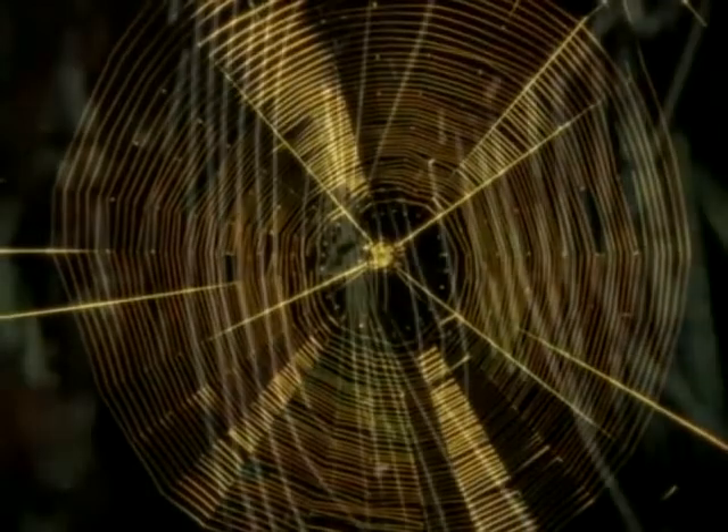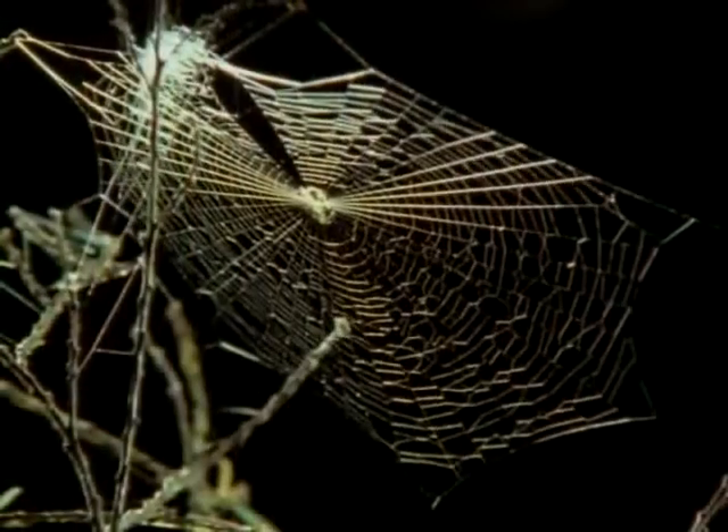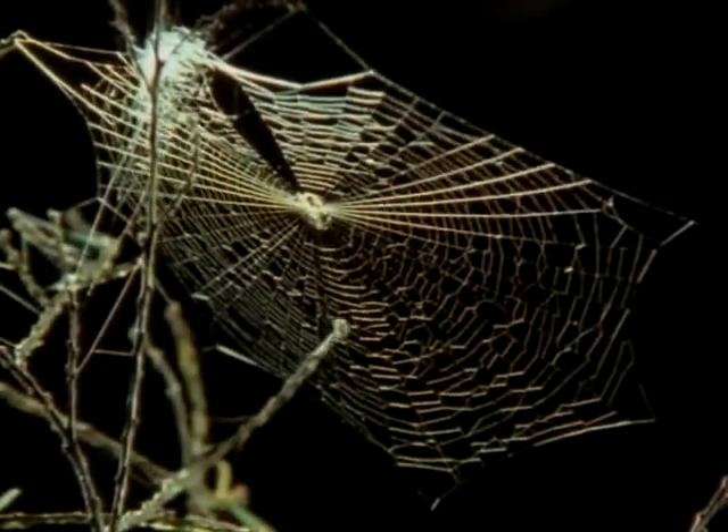While spiders themselves are usually disliked, their webs can often inspire us with their beauty, and the weaving of an orbweb is the ultimate in spider craftsmanship. Long before the dinosaurs, spiders were already using silk to catch their prey, and it's from their first random snares that the classic orbweb evolved.